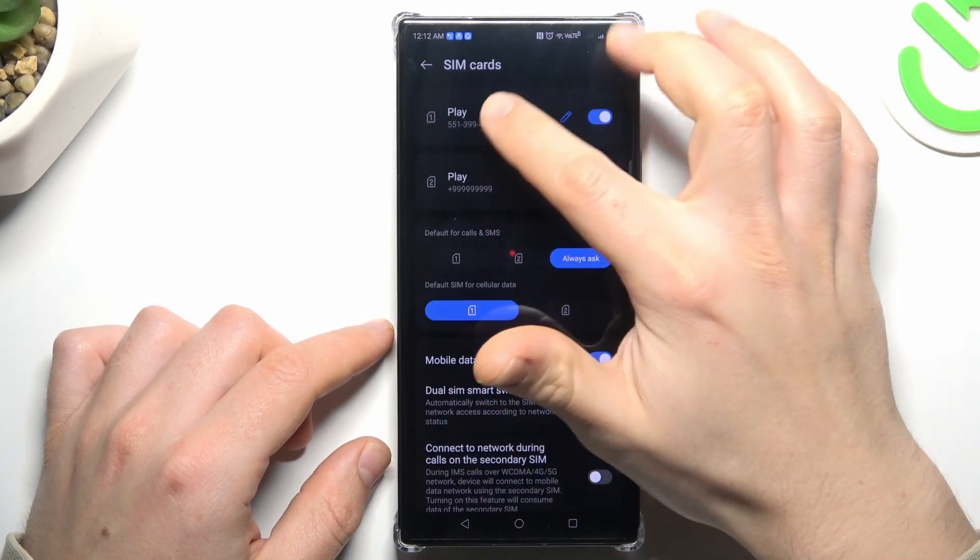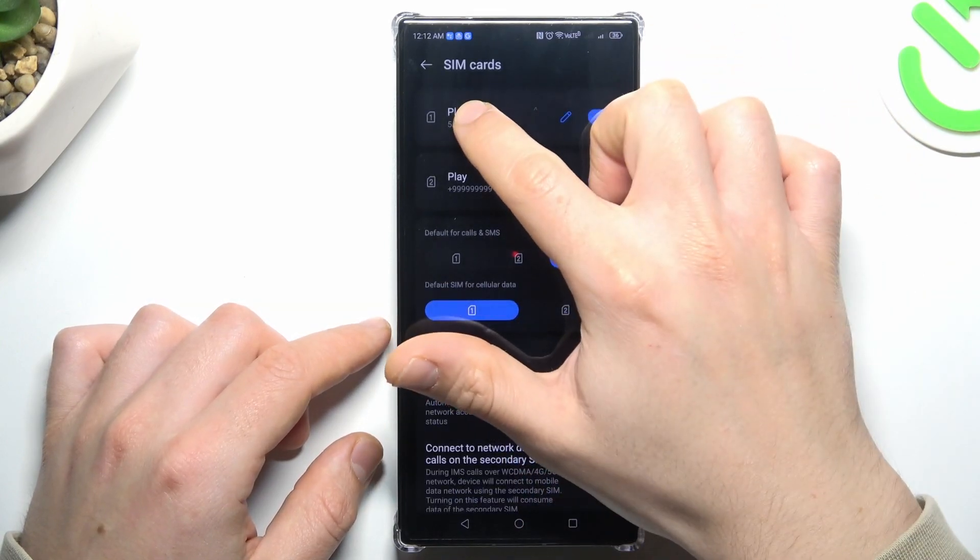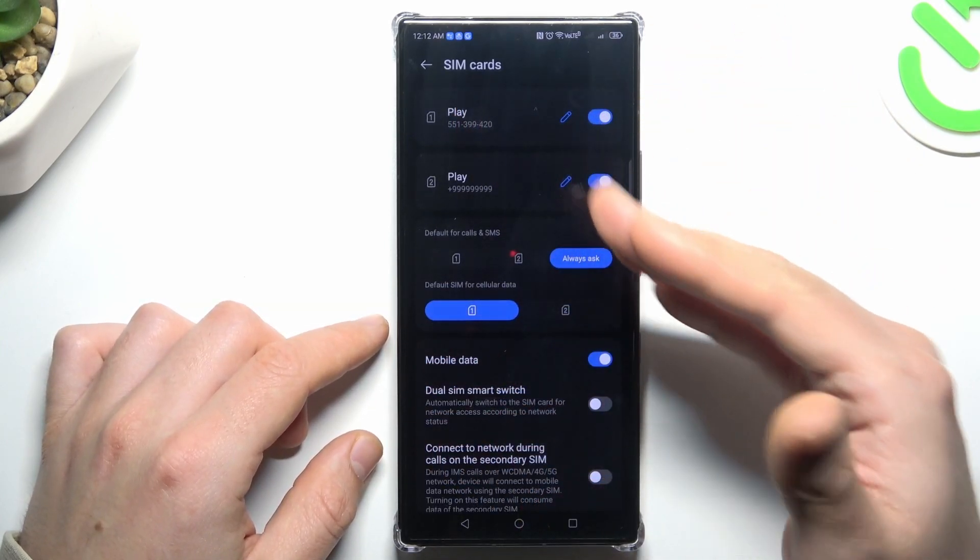As you can see, there are SIM cards with your phone number. So if you want to copy or share that, just click on the pen icon. Oh, sorry, not on this device. But never mind, this is the place where you can find it.